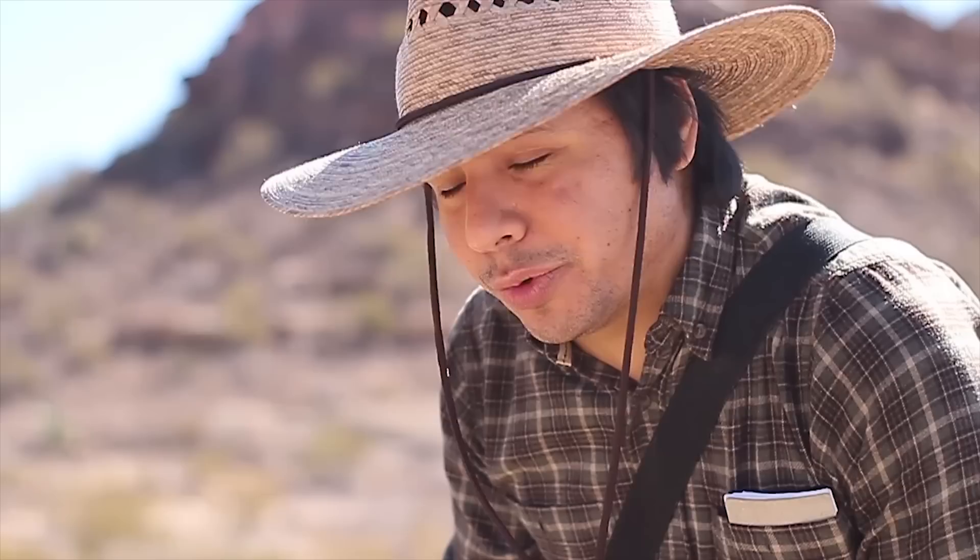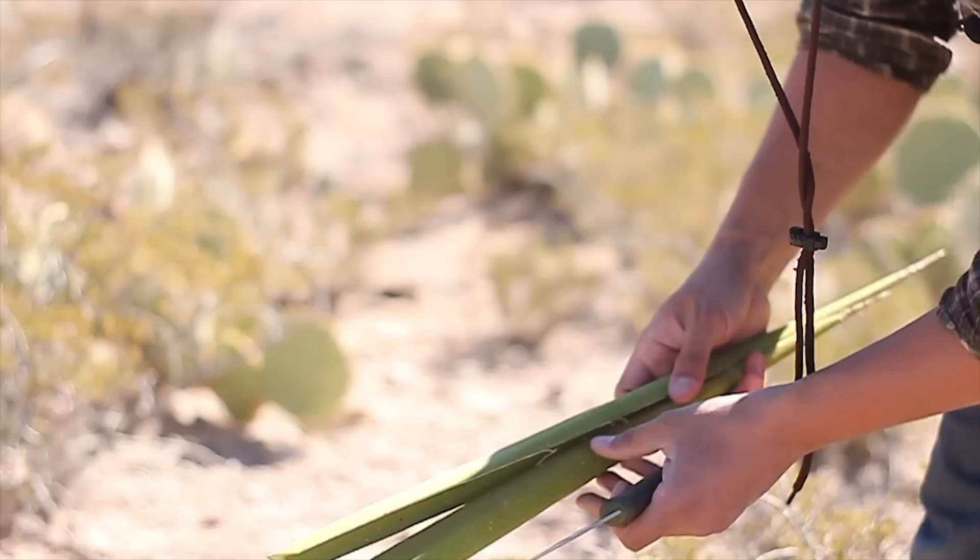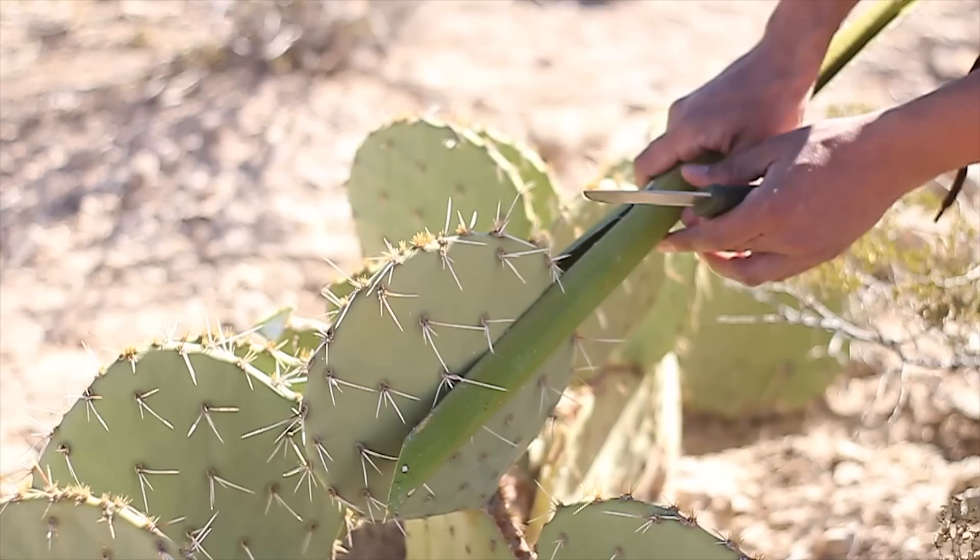Of course the cactus pad is going to be covered with thorns and small hair-like fibers called glochids. You really want to avoid touching them with your bare hand. What I'm using here are some yucca spikes as improvised tongs so I can transport this to my campsite without any heartache and pain.